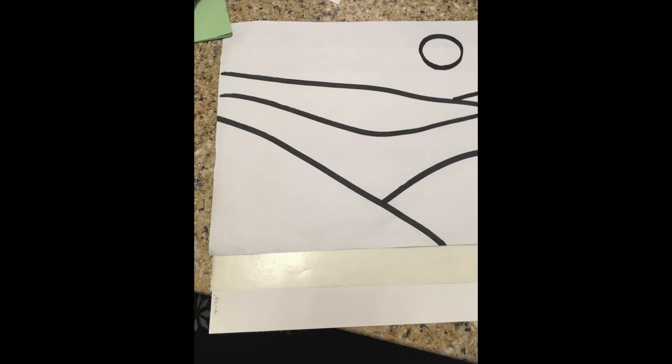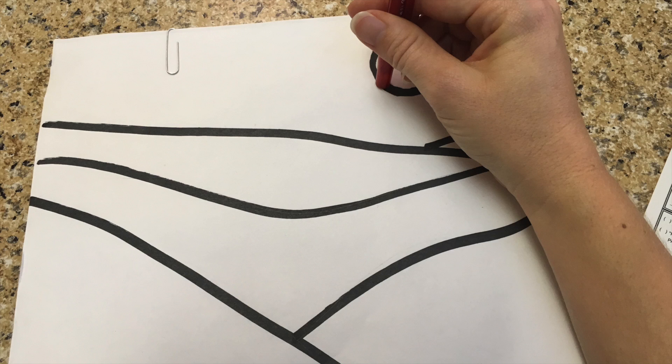Stack your three papers together in this way: patico paper on bottom, wax paper in middle, and landscape drawing on top.